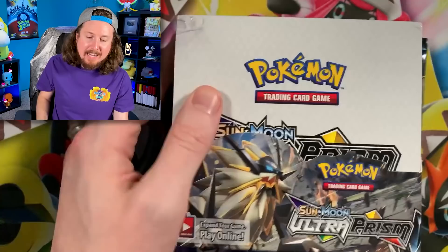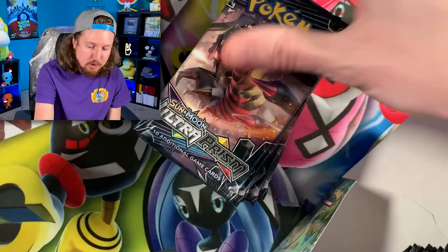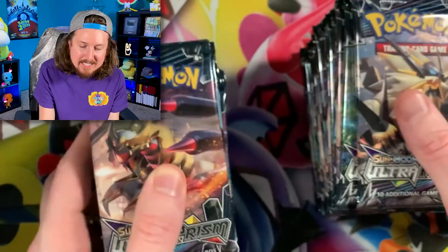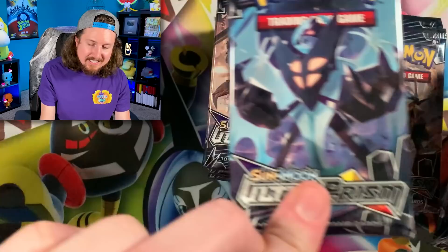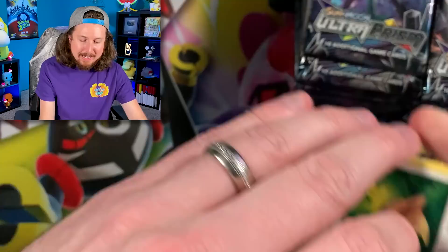I love to make my Pokemon videos interactive, so today we are doing a global pack battle — it is you versus me. There are 36 booster packs inside this Ultra Prism booster box. I want you to pick a pack number 1 through 36 in the comments below. Pack number 1 all the way to pack 36. I'm going to pick pack number 26 and open it up last. Go ahead and comment yours down below and let's get started with pack number 1.